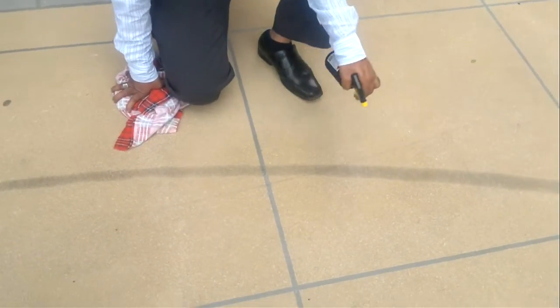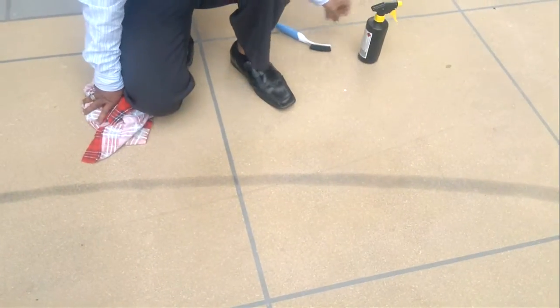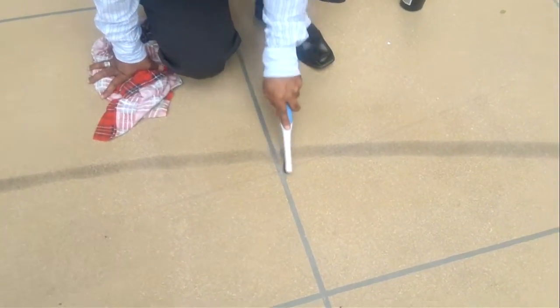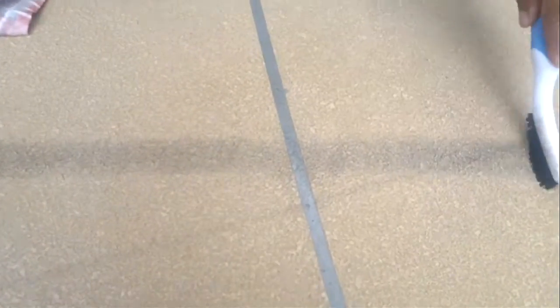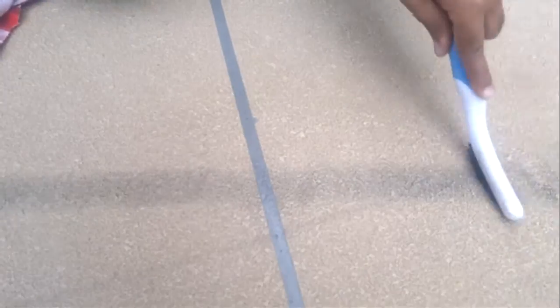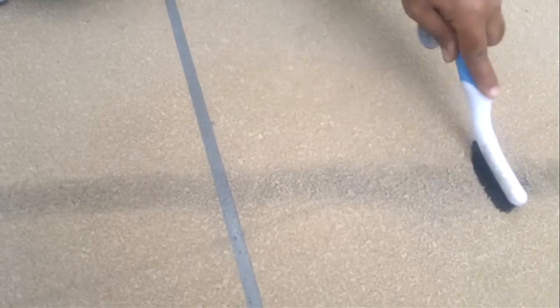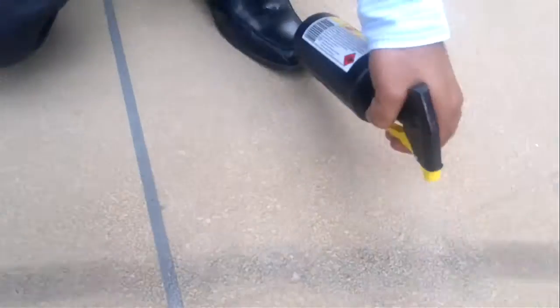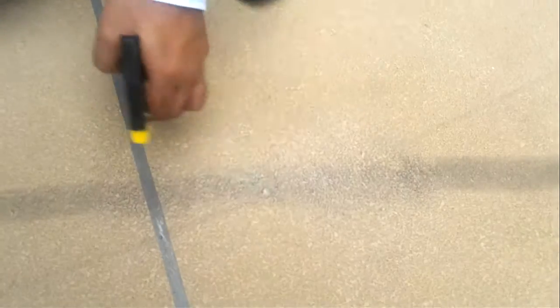Here we've got the Graffiti Rid GR007. We're going to test it on skid marks on concrete stencil. What you do is give it a spray just to soak it, and then grab your cloth.